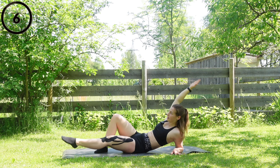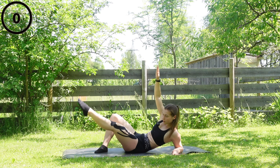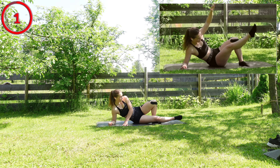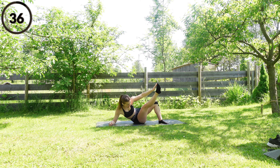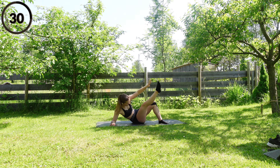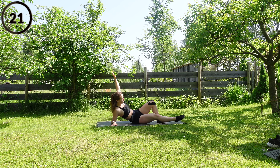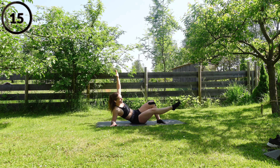Few more seconds to go guys, keep moving. We are going to change over to the other side — straighten your leg and you are going to make a round back. Few more seconds to go guys, keep moving.